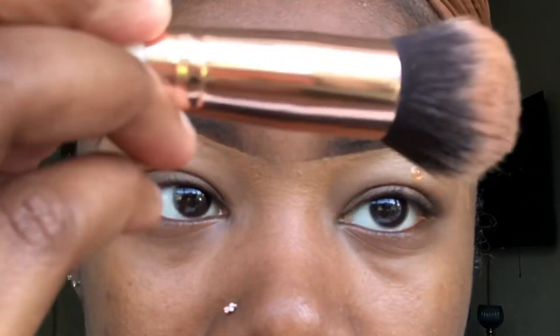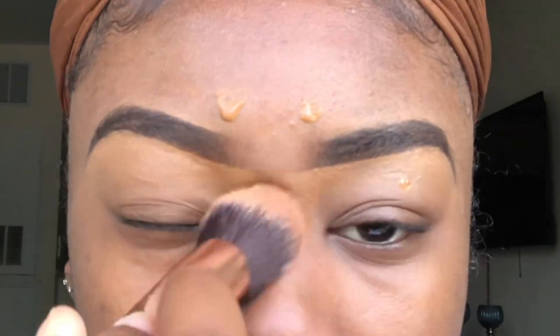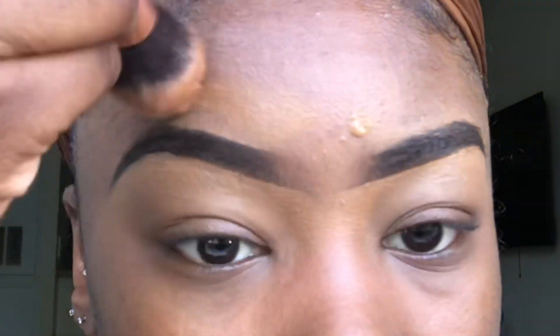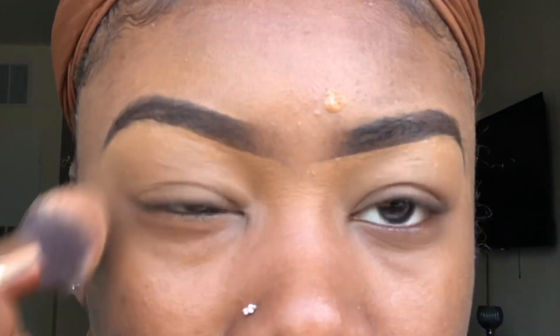Now blend, blend, blend — take your foundation that matches your skin tone and blend it in. Blend like your life depended on it. I'm blending the bottom of my brows and the top — wherever I put concealer, I'm covering it up with foundation.